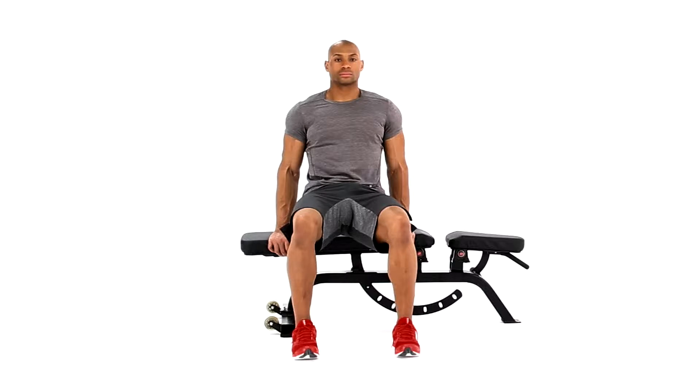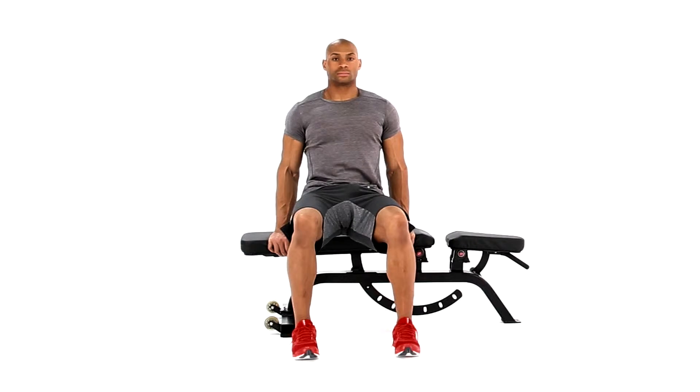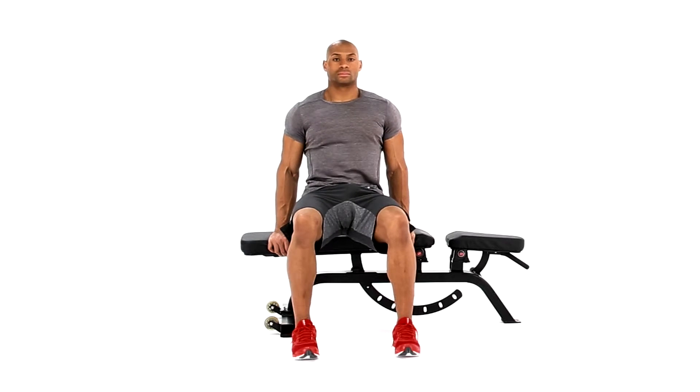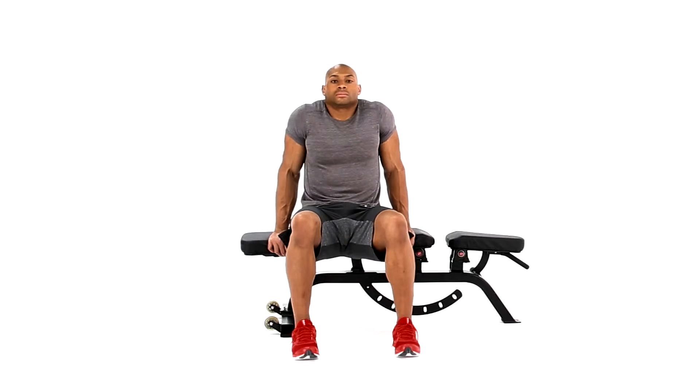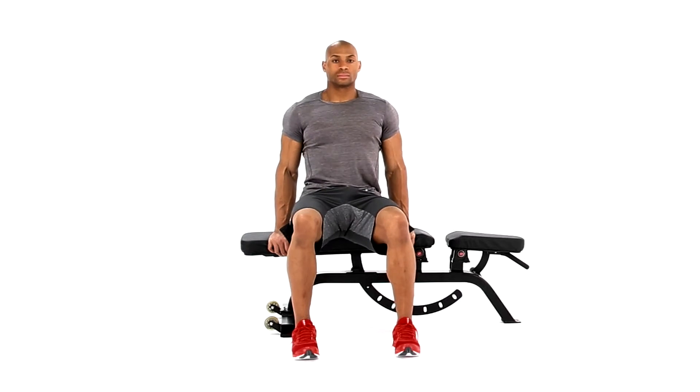Sit upright on the edge of a bench with your hands by your hips while holding the bench for support. Move your hips off the bench while keeping your feet planted on the floor. Straighten your arms completely, but allow your shoulders and back to relax so your torso lowers between your shoulders.